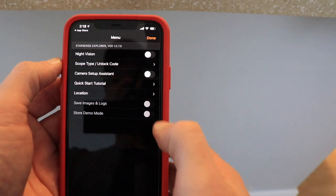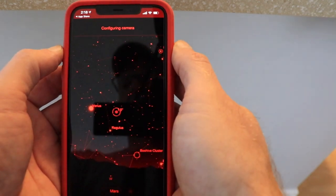Finally, the app has a night feature, turning the screen red to aid you in keeping your eyes adjusted to the dark.